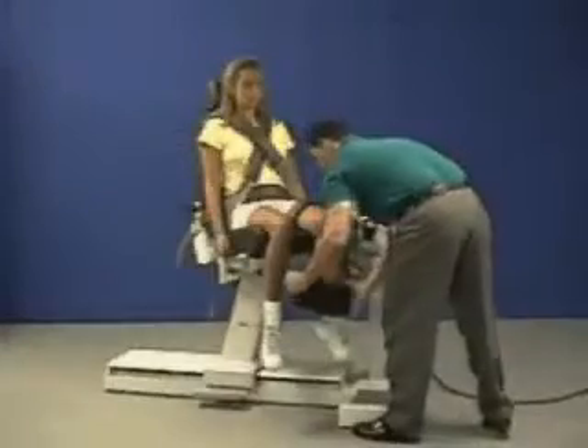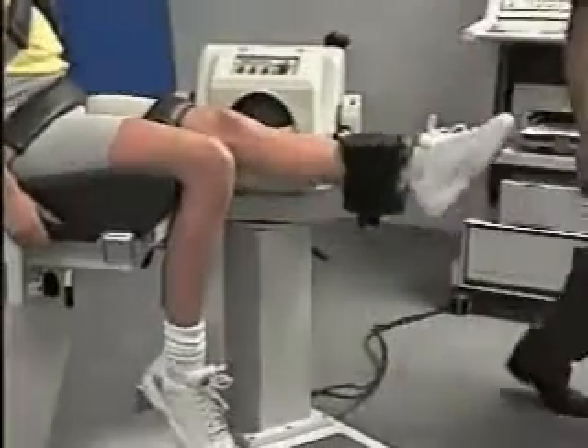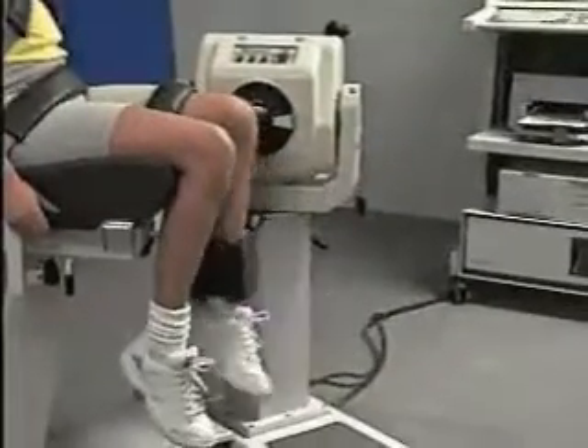Secure the shin pad proximal to the medial malleolus. Set stops and verify the patient's range of motion.